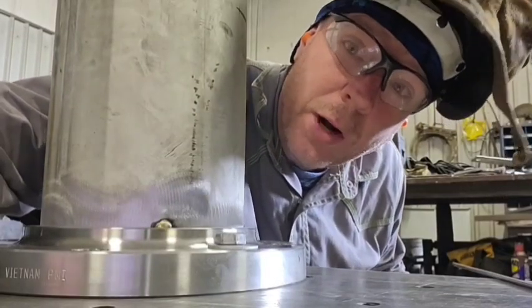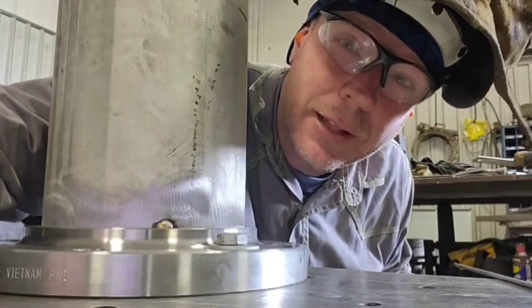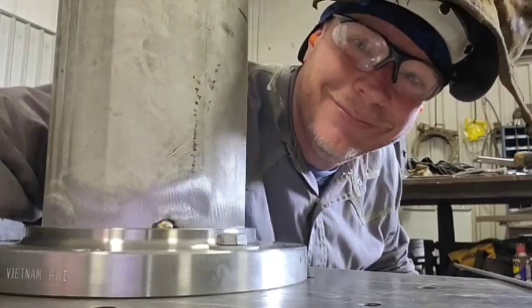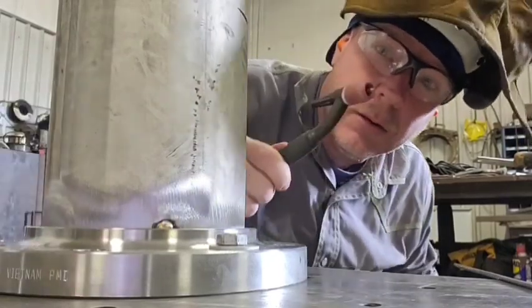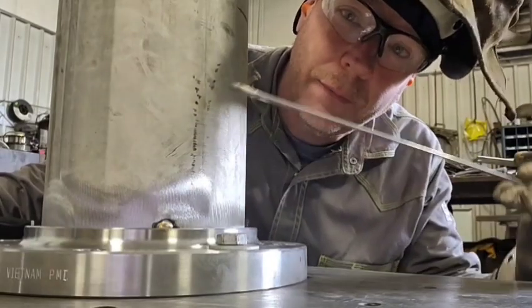We are going to be welding a 304 stainless steel pipe to a 304 stainless steel pipe flange. TIG welding. Lock in that cup. We're using a 308 filler rod, 5/32 in thickness.